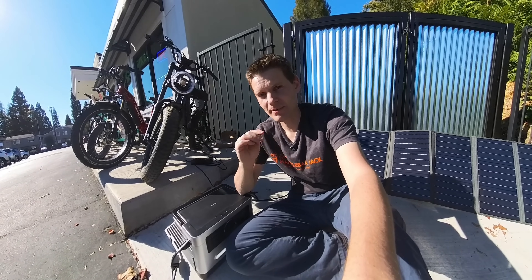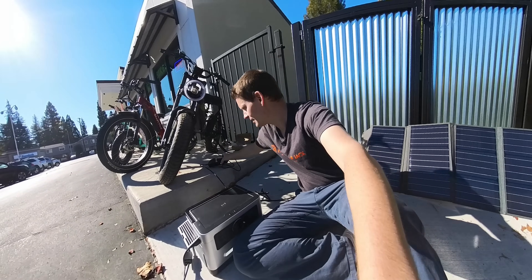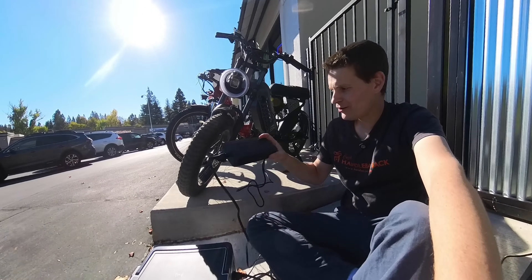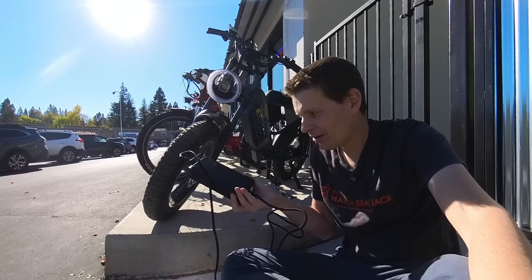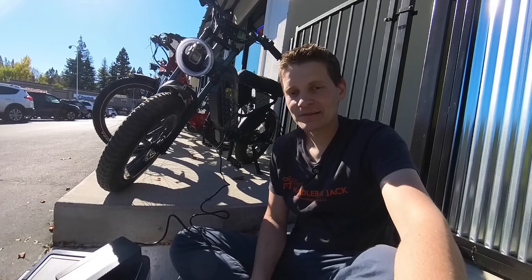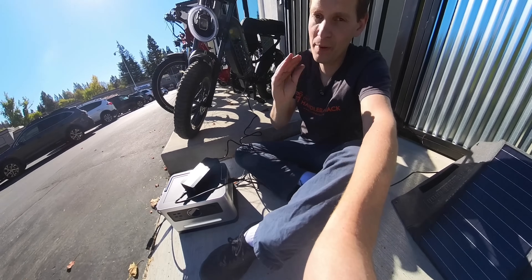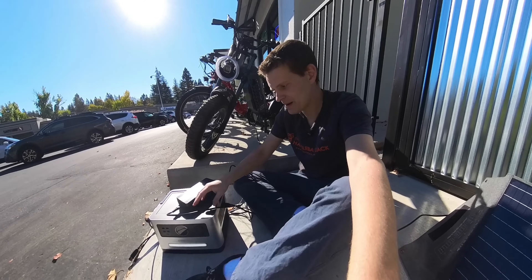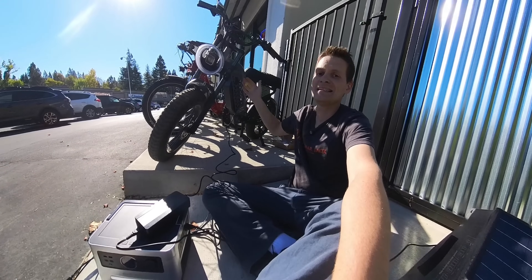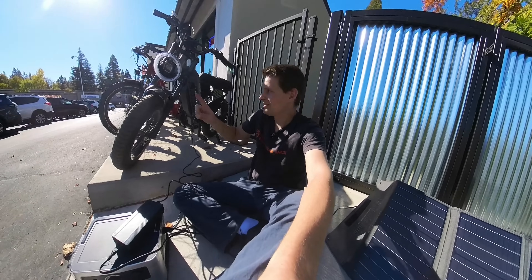We lose a substantial amount of electricity when we convert the 37 volts in the battery bank up to the 110-volt AC power needed. And then we've got to do that process over again, because we have to convert the 110-volt AC power in our bike charger down to the proper 54-volt DC power we need to charge the battery. So we're losing power from the panel to this battery, losing a big chunk going from DC battery to 110-volt output, and then losing another chunk going from AC back to DC. Wouldn't it make more sense to just go from DC power to DC power?